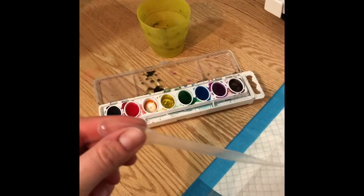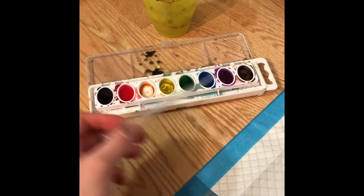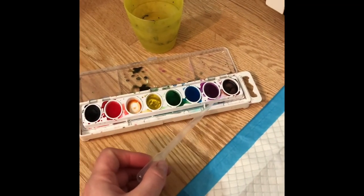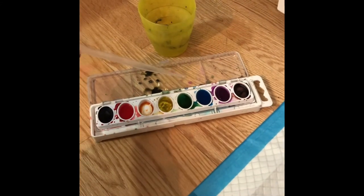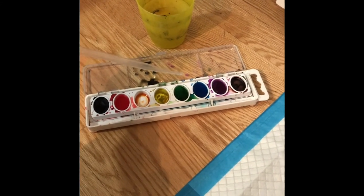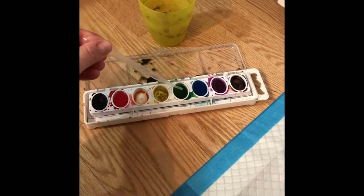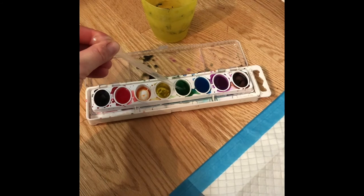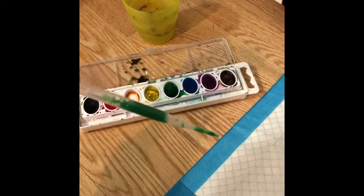Next, I'm going to use my pipette again and go into my first color. Remember, pick maybe two or three colors that are next to each other in the rainbow — these are called analogous colors. Can you say analogous? Analogous — that means next to each other. So I'm going to pinch and suck up some of my green. It's okay if you get some air bubbles in there.